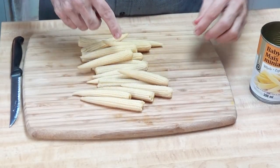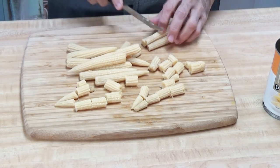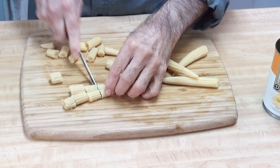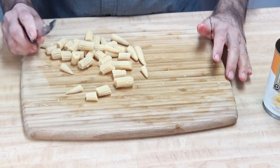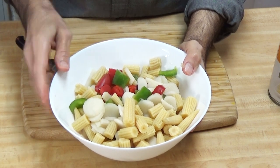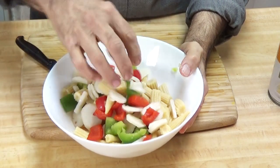Now I'll cut the baby corn. Both these canned vegetables are pre-cooked. We have put all the vegetables in the bowl, mixed them together, and will keep them ready for sautéing.